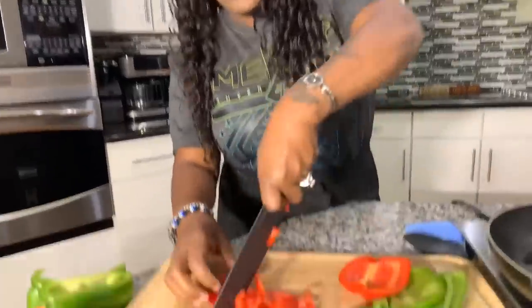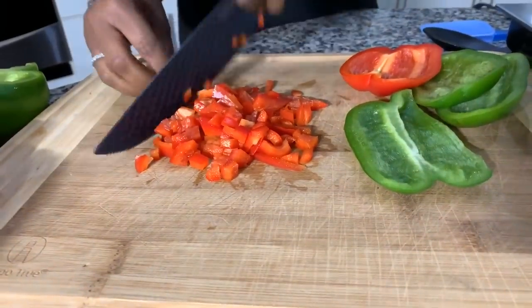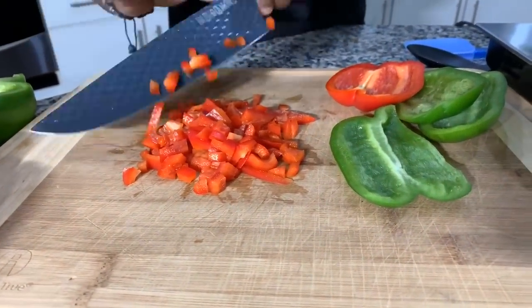We're going to chop those bell peppers down, then do the same thing with that sweet Vidalia onion. Now here's what I suggest: you can put the bell peppers and onions into your meat mixture raw and it'll be delicious, but if you want to really turn somebody's taste buds out and take this recipe up another level, try sautéing them — that's what we're going to do today. We'll sauté them for around 10 to 12 minutes to get them nice and soft.